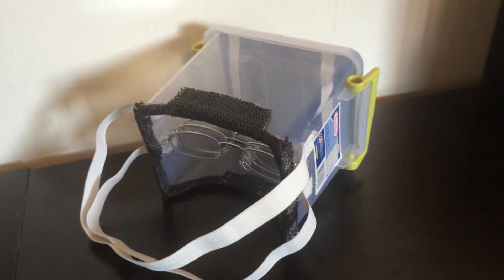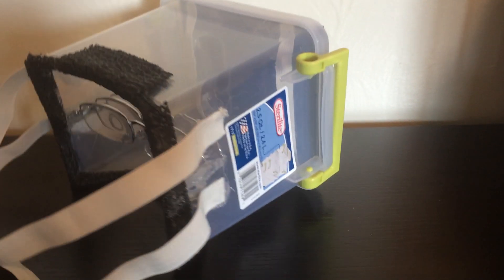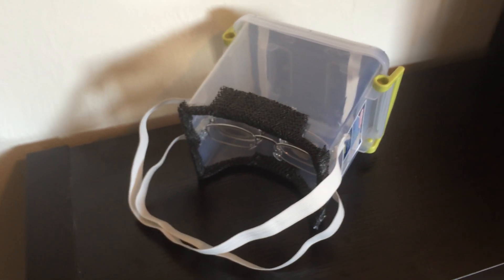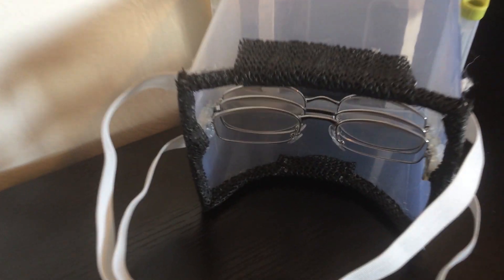I started out with a Sterilite storage container — it's two and a half quarts, seven and three-eighths inches by five and five-eighths inches by six inches. It's a pretty small container. You can pick them up at Walmart; they had it in the food Tupperware section. It has these really nice snaps that snap the lid on and off, and that's the base of what this is.